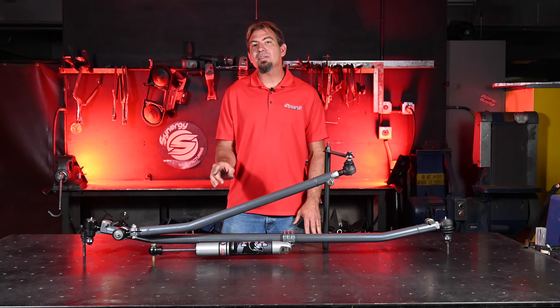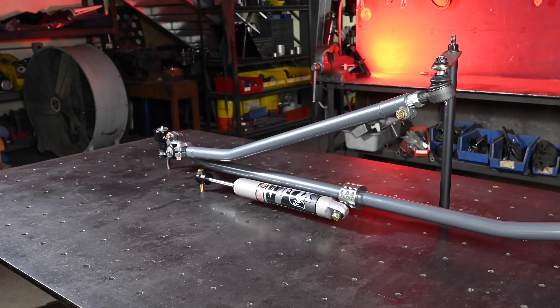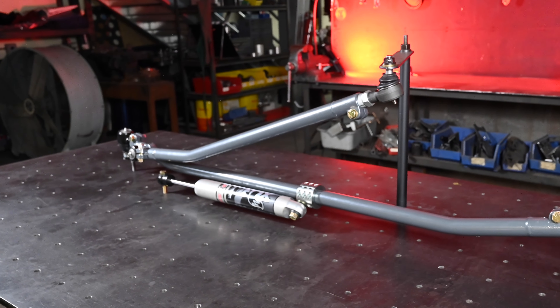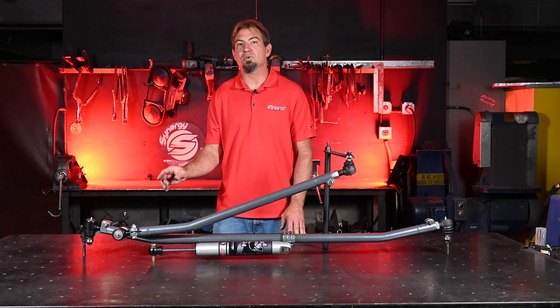For both the drag link and the tie rod, we've included all the bends needed for fitment, where all the strength needs to be, allowing all of the tie rod ends to be straight and easy to service while still providing all of the misalignment the system needs in normal operation.